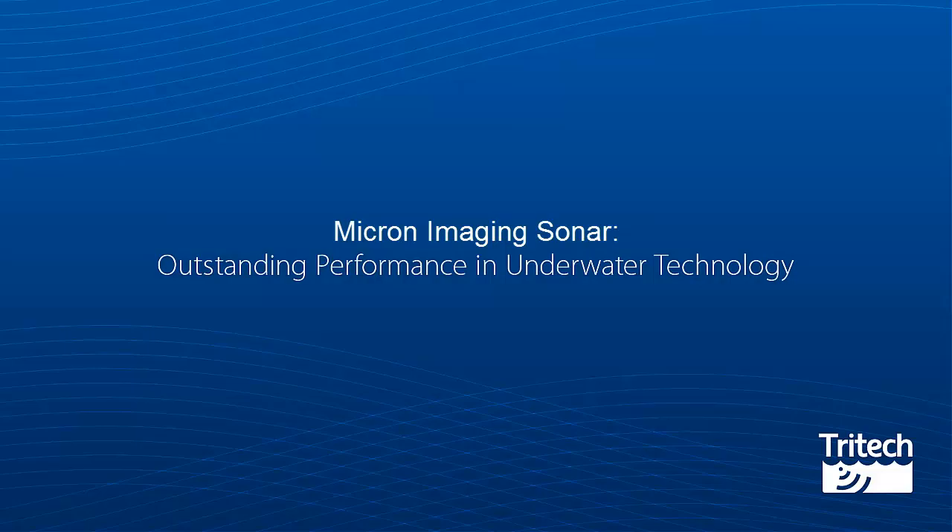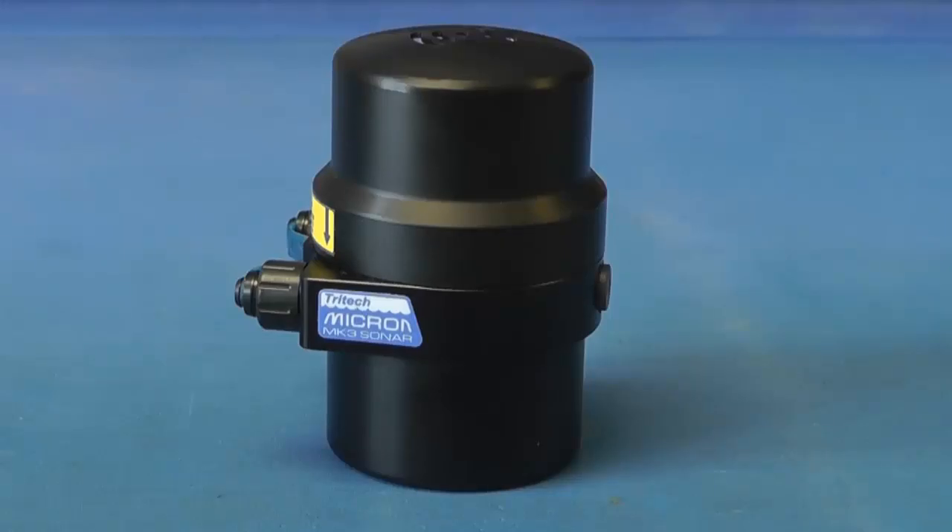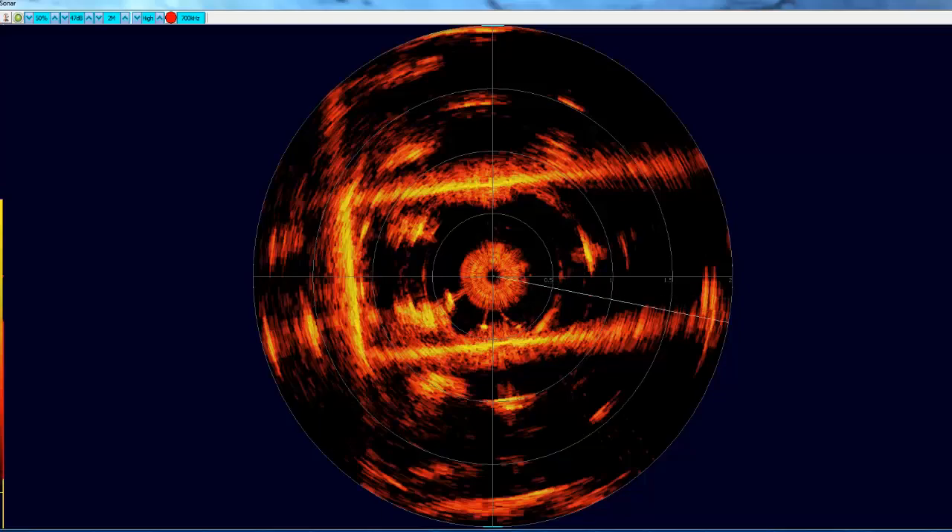Micron Imaging Sonar. Operating on a 700kHz frequency, it has a maximum range of 75m and uses two different communications protocols, these being RS232 and RS485, which are selectable via software interface.